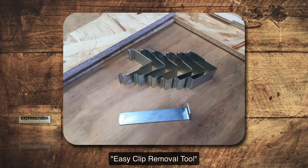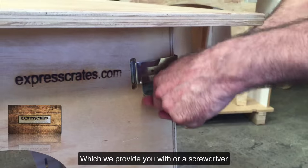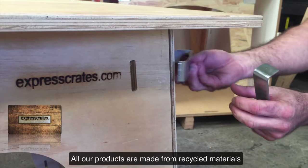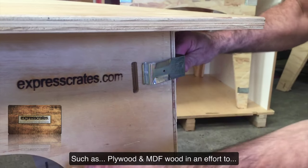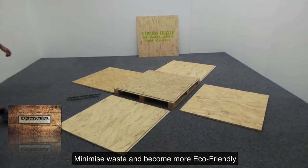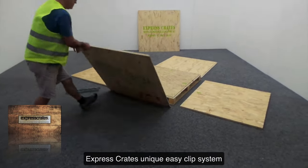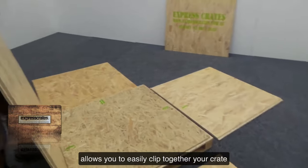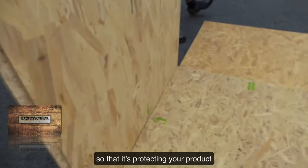No tools are required other than the easy clip removal tool, which we provide you with, or a screwdriver. All our products are made from recycled materials such as plywood and MDF wood, in an effort to minimise waste and become more eco-friendly. Express Crates' unique easy clip system allows you to easily clip together your crate so that it's protecting your product in a sturdy crate, ready for shipping.